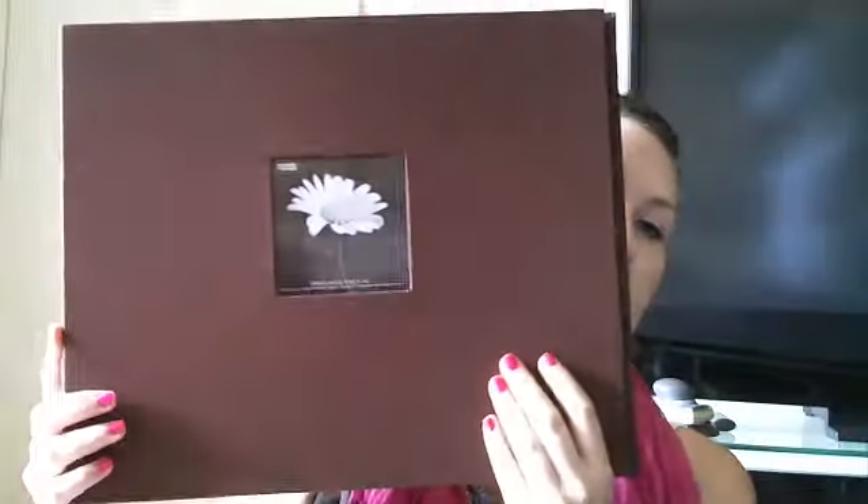I guess it was started by Becky Higgins, but I'm kind of doing my own version. In one of the other hauls, you guys saw that I got this album at Joanne's for $5 — it's one of the same ones that Becky Higgins uses. So I'm going to be using this album to at least start with.